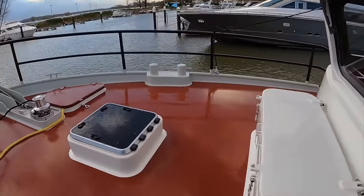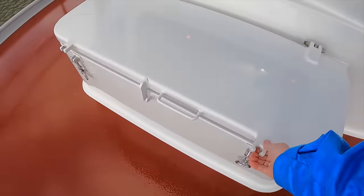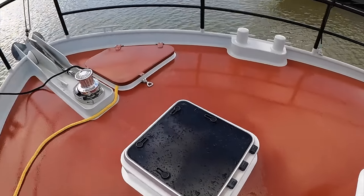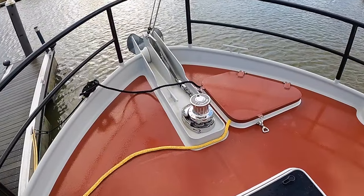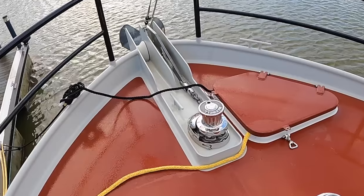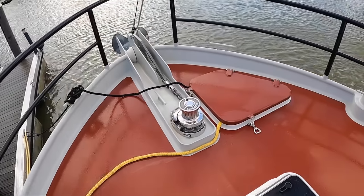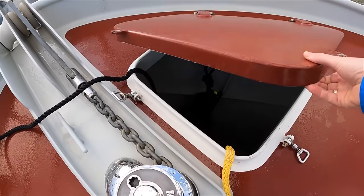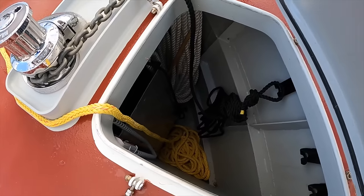In front of the wheelhouse is a handy storage compartment for stowing various bits of gear. The current owner keeps the hoses for the 3.5-bar fresh and salt water deck wash in there. The boat is fitted with a 40-kilogram delta anchor deployed and recovered using a Maxwell RX12 24-volt windlass. This huge chain locker on the starboard side currently houses 50 metres of 13-millimetre chain as well as a 100-metre long line.